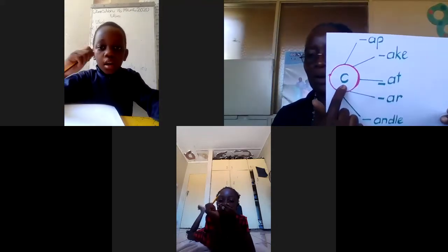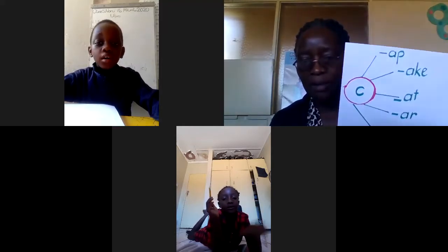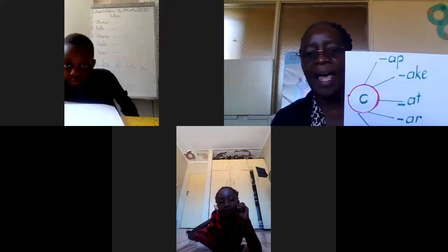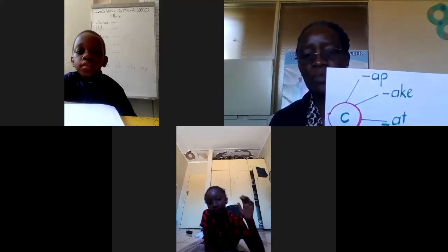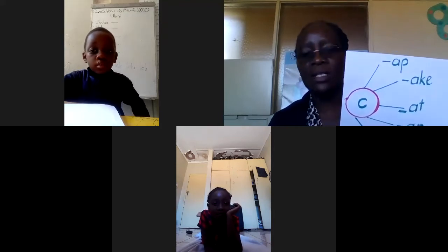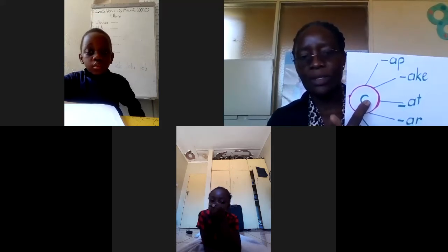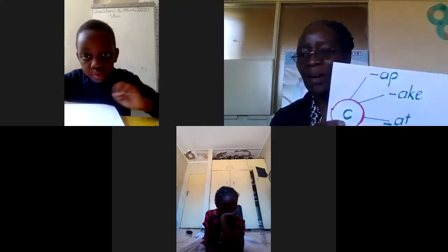What sound is this? The name of that letter is C, but I'm talking about the sound — what sound does it make? Here is the cool sound, Ryan. What sound is that? Yes, that's the cool sound.